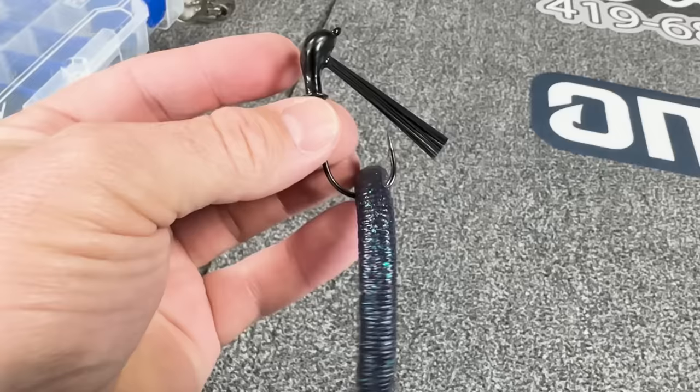The best thing is you can throw this on heavy tackle if you want. You can fish it on 15 pound line, 17 pound, even 20 pound line if you really want.